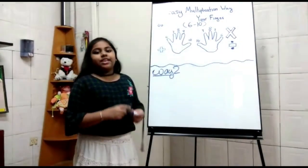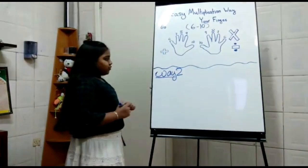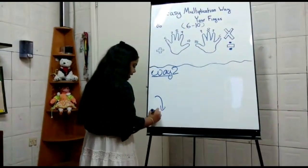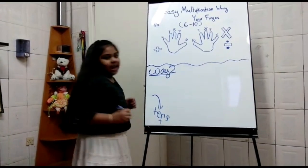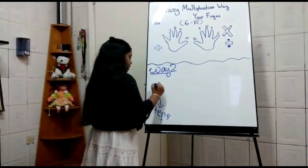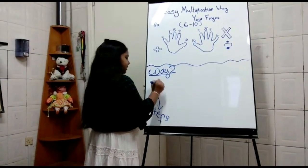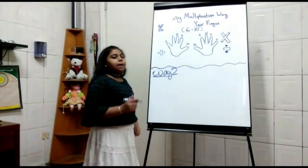Here is Way 2, which I think will be easier for you. What we have to do is think of the bottom part as being in the 10s place and add it. The top part is in the 1s place and we multiply it. Let me show you an example.